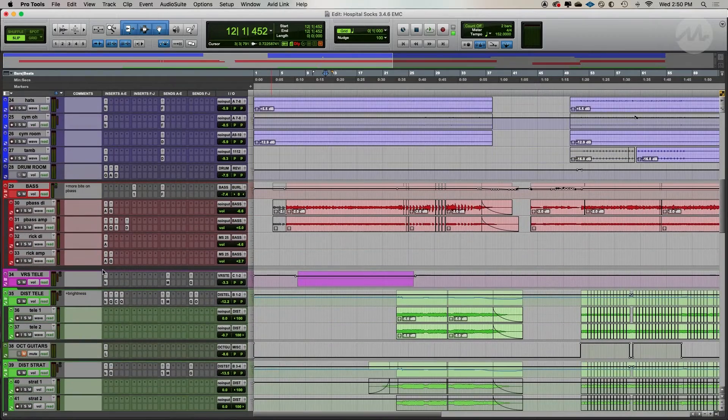Hey, I'm Richie Beretta and welcome to Deconstructing a Rock Mix. In this course, I'll be going over a mix that I did of a song called Hospital Socks by Agent Envy to help you build a better mix strategy.